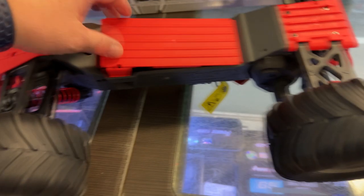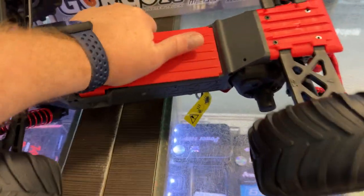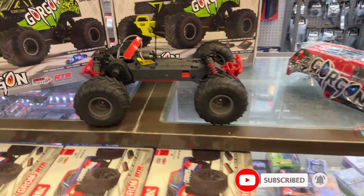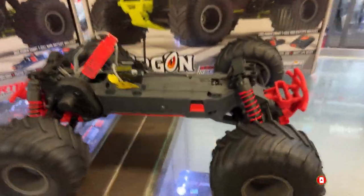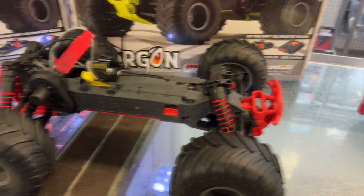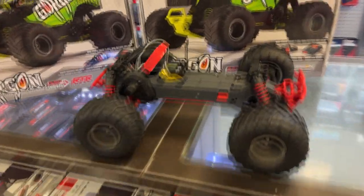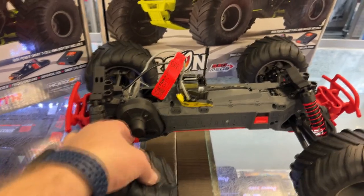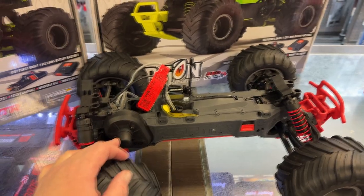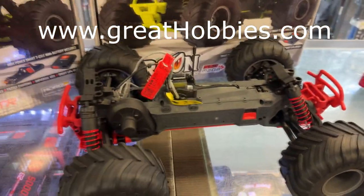The old design they had in the past with the body pin going side by side always used to jam up — you had a hard time removing it every time. But this I like. Now, how is this going to handle in the cold? Not sure, because we're in Canada and we do have harsh winters. But it's easy to work on too. If you ever need to change the spur gear, it's easy access. I do like that — you don't need to dismantle the complete vehicle to work on it.